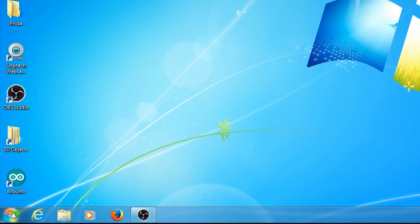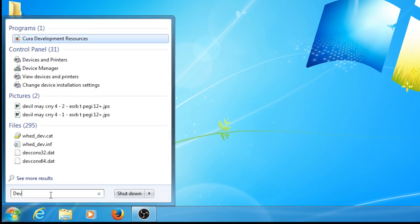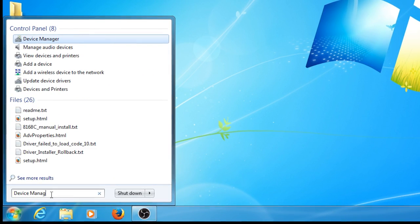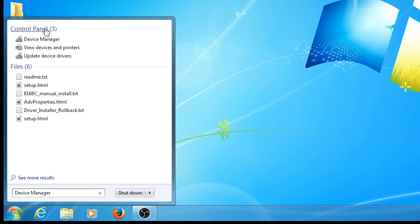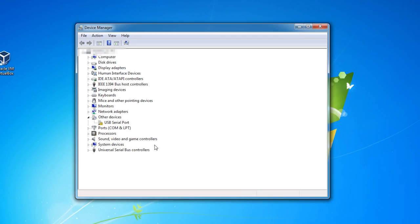First, open up Device Manager by opening the Start menu and typing Device Manager into the search box. When the Device Manager window comes up, make sure you see an unrecognized device listed under Other Devices. It may show up as USB Serial Port, or it may show up as something else.